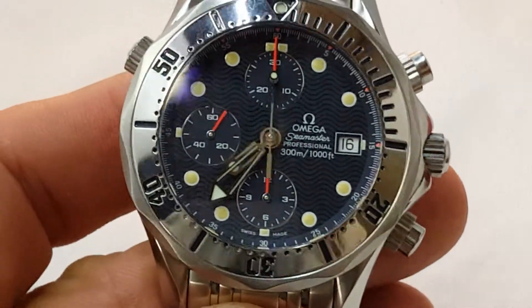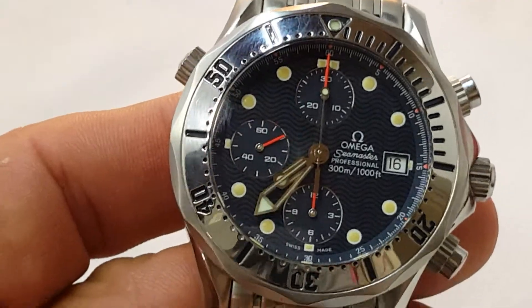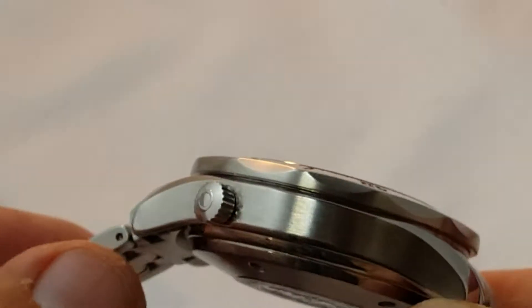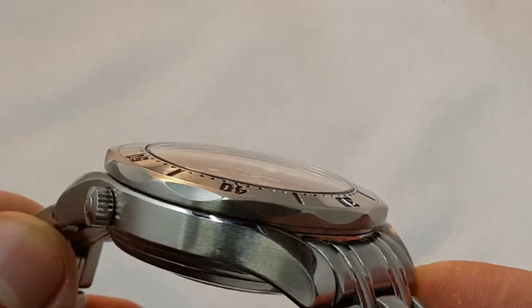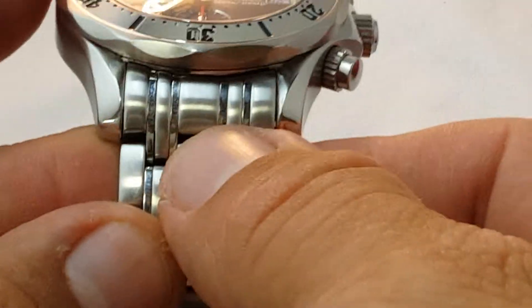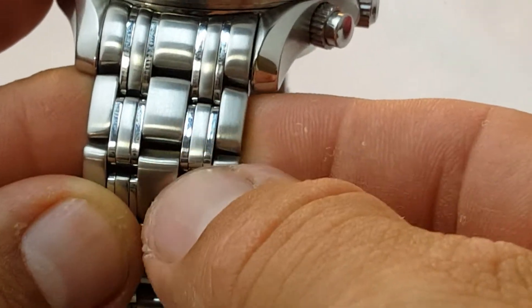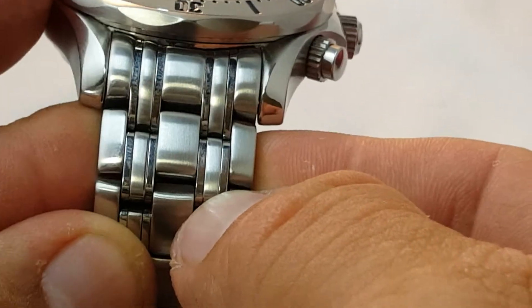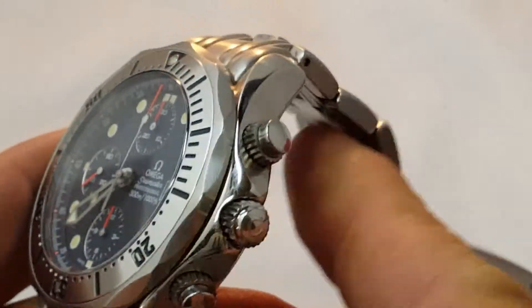This watch right now is not getting appreciated, and I think that if you get one in good condition — this watch is actually in very good condition. You can see it has all the brushing, all the finish, the nice chrome, the lugs, the links. It's a little dirty but it has the high polish here and then the satin finish on the sides.